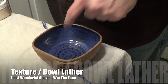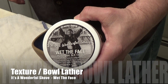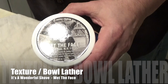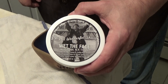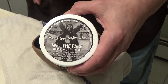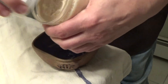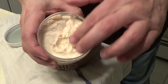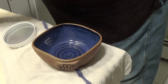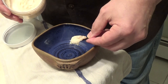So here's the bowl — it's empty, as you can see. And here's the soap in question, our It's a Wonderful Shave. I never miss watching this movie; I always watch it every year even though I've seen it maybe a hundred or so times, but it's just great, it's a great story. So I'm going to open this up, take a look at the soap. We're going to use this cosmetic spoon, take some up like this, and place it right in the bowl.